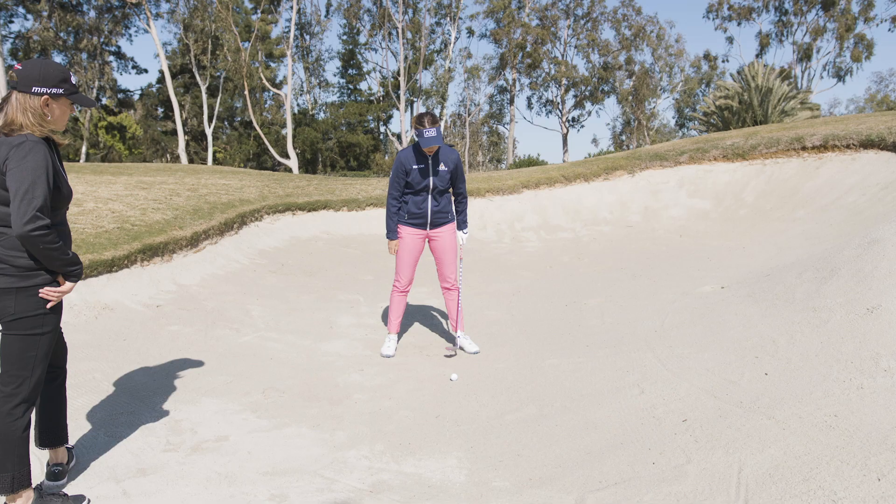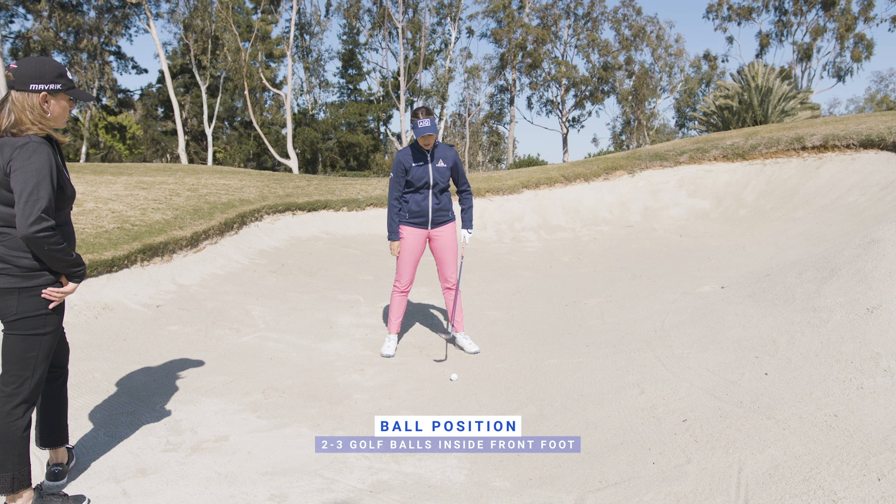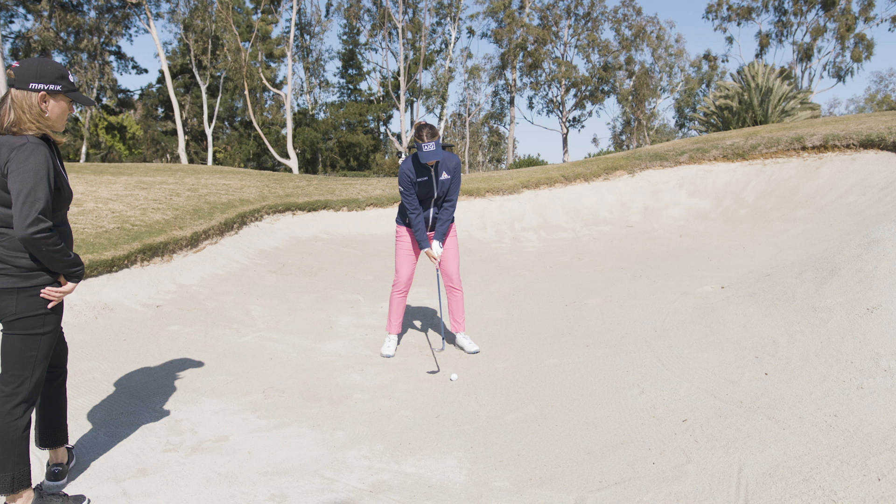I'd have the ball position maybe two or three balls inside my left foot. I've got a 58-degree wedge here, so I want to keep the club face open throughout the whole swing.